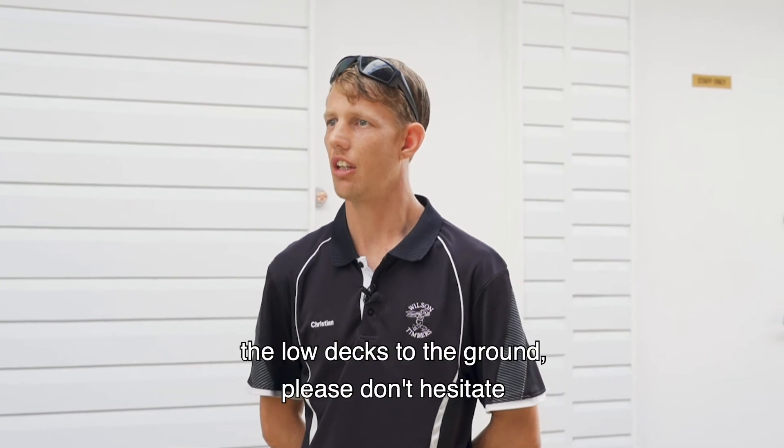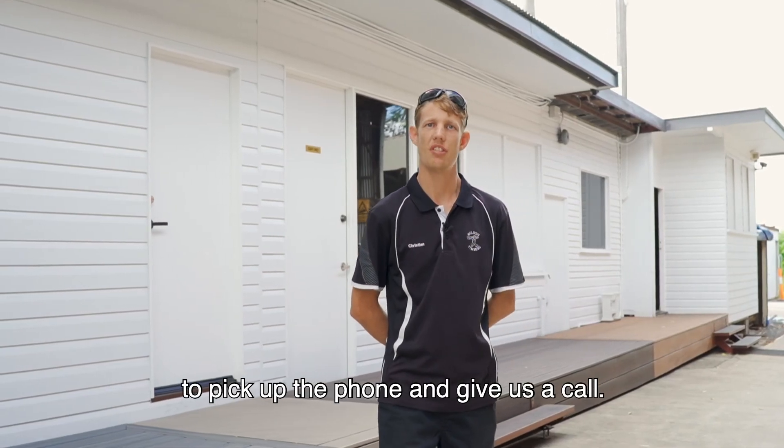If you do have any questions around low decks to the ground, please don't hesitate to pick up the phone and give us a call.